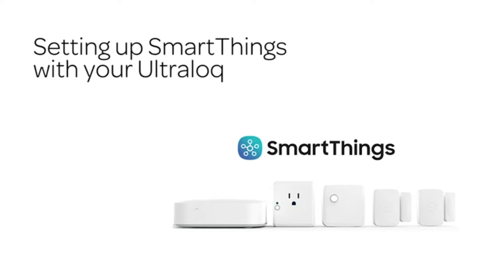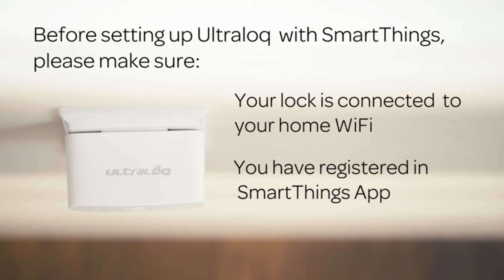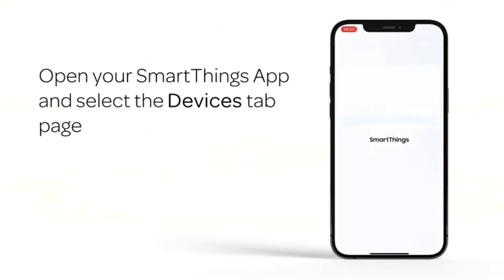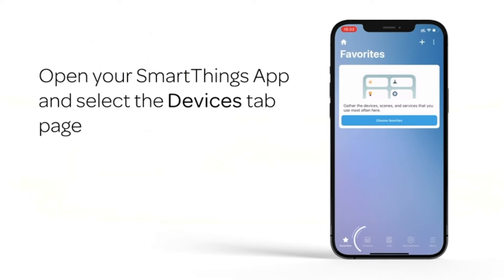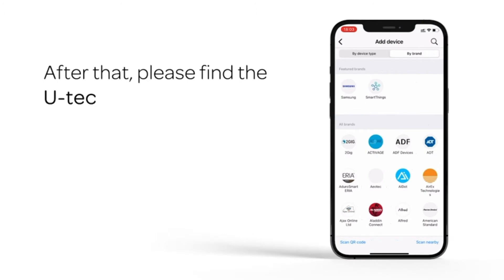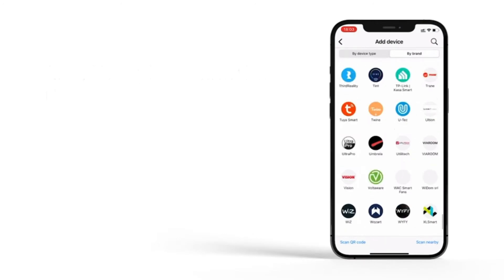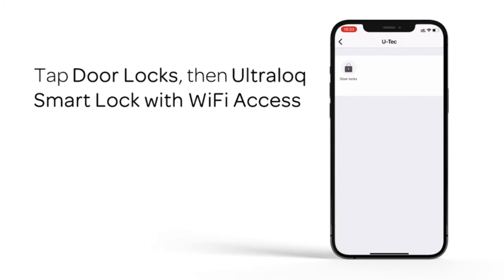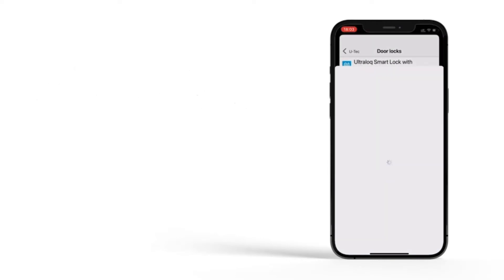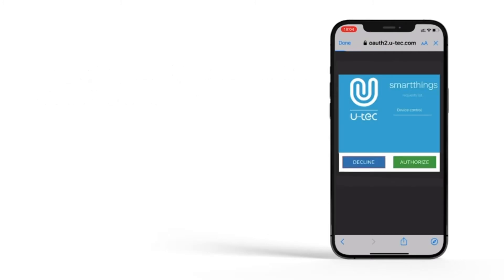Control your ultra-lock smart lock anytime, anywhere. Lock, unlock, share access, and see a log of who has entered and exactly when — remotely using a smartphone app with built-in Wi-Fi; no extra hub required. Share an e-key or code remotely to your family, guests, or service people for permanent access or specific dates and periods of time. Connectivity: 2.4GHz Wi-Fi only, 802.11BGN. 5-in-1 keyless entry smart lock: anti-peep keypad, smartphone, auto-unlock, shake to open, and mechanical key.